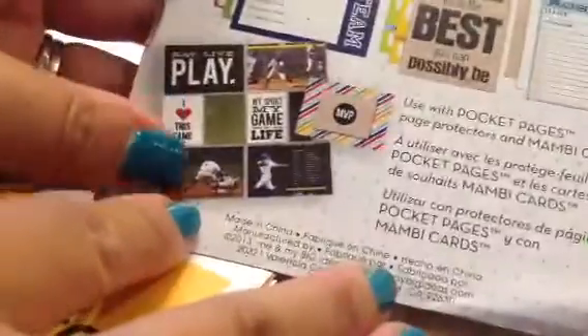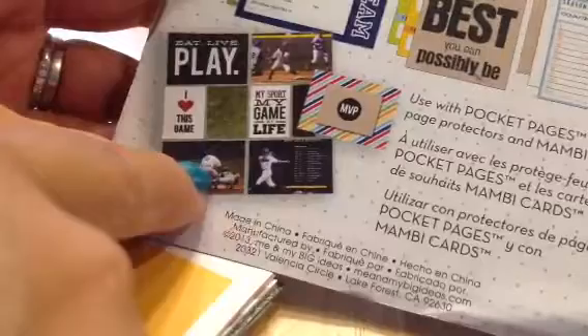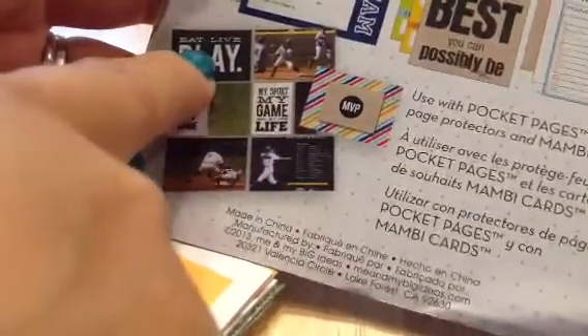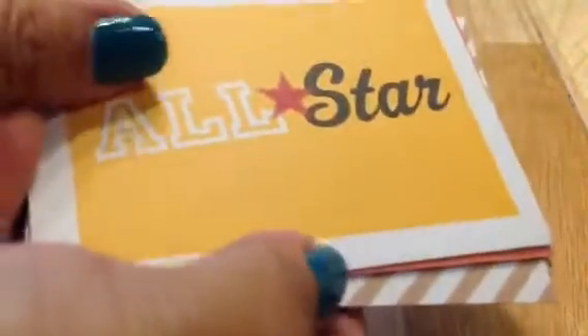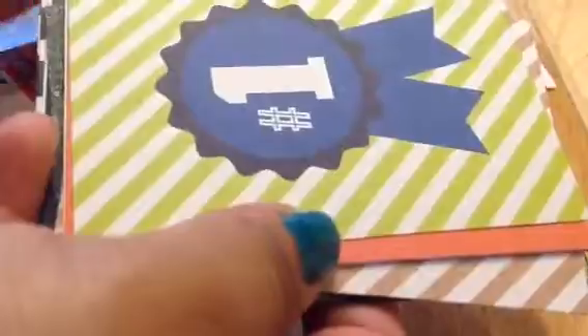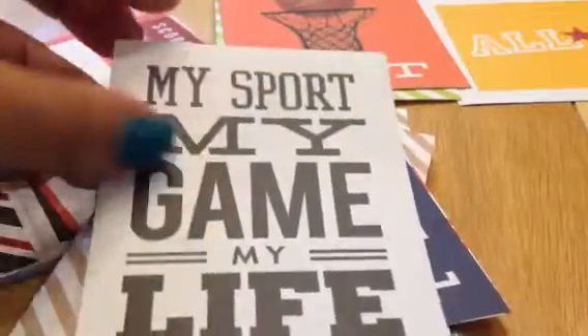I should have got two of these. I love the example they showed on the back — it could have been football, tennis, swimming, soccer. And then it says 'eat, live, play — my sport, my game in life.' It looks really nice. I like these much better than the Project Life themed ones, actually. Already I can tell.